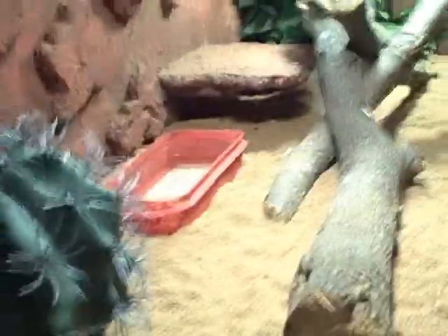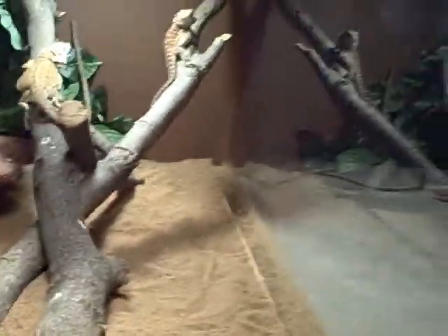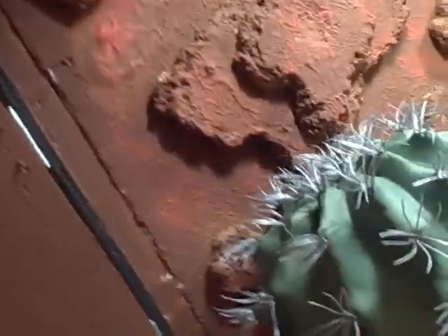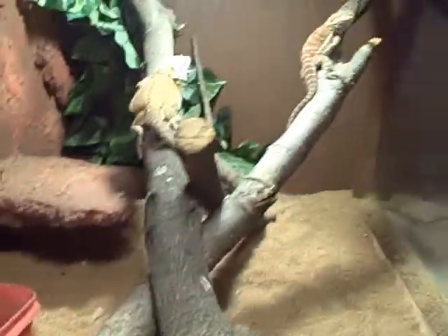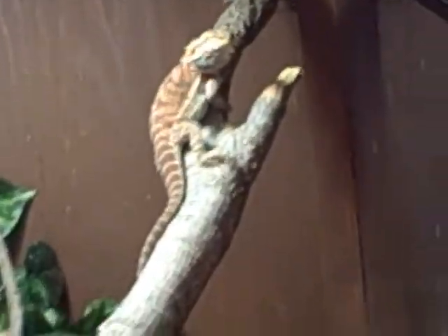Here's the side over here — you can open this up. You've probably already seen us build it; if you haven't, you can see us build this whole entire thing. Inside here's our styrofoam, it goes all the way across, and there's our bearded dragons.